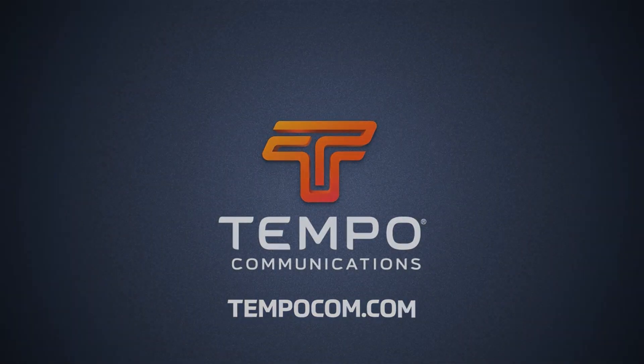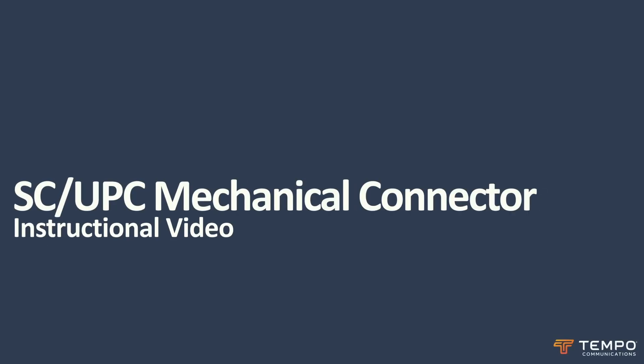This video describes the installation of the Tempo Communications SCUPC mechanical connector onto a 3mm cable.